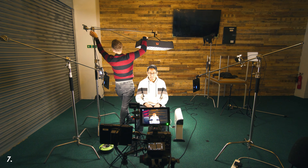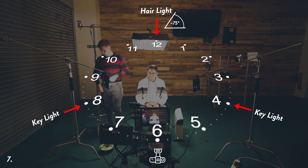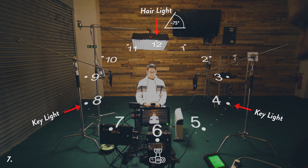This lighting setup I would call the mohawk setup because it leaves a dark strip in the middle of your face. You've got a big hair light separating you from the background, and then two key lights shining from both 45-degree angles — around 4 o'clock and about 8 o'clock from the camera — lighting up both sides of the face but not the middle. So the sides of the subject are lit and then in the middle of the face there's a darker area, leaving a dark strip in the middle.